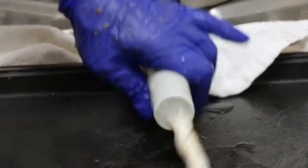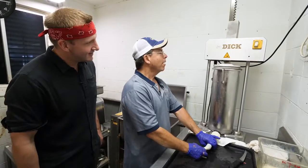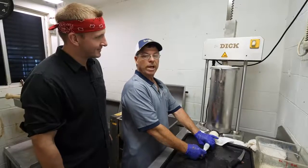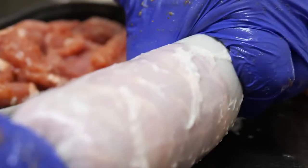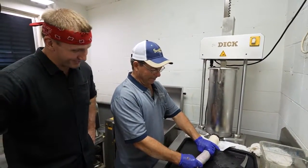Next, he stuffs the meat into the casing, made of cow intestines — or what some call beef middles. You're going to have a little air pocket, so it's going to take a little time. Dick is not fast, but he's very efficient. It's coming out. This is a thick sausage, bro.